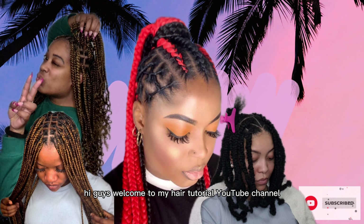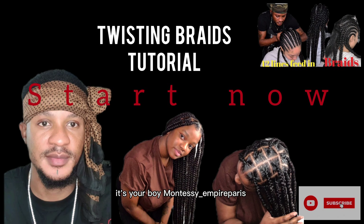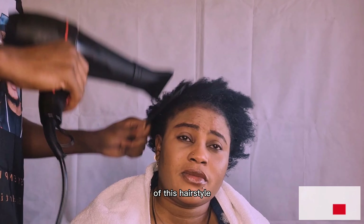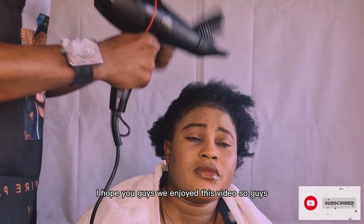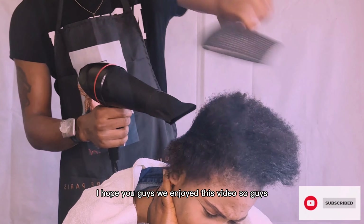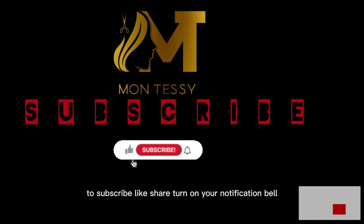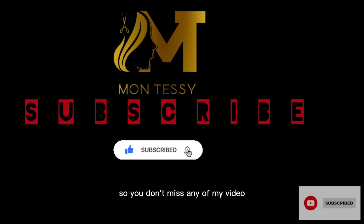Hi guys, welcome to my hair tutorial YouTube channel. This is your boy Montessi Empire Paris. I'll be showing you guys a new video of this hairstyle. If it's your first time coming across this video, hit the red button to subscribe, like, share, and turn on your notification bell so you don't miss any of my videos whenever I drop a new one.